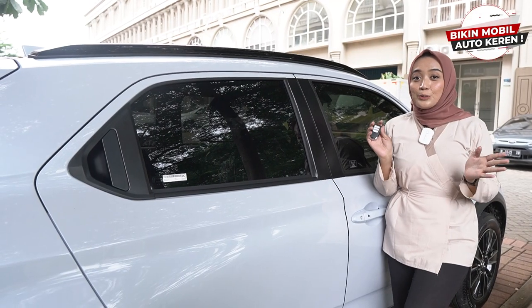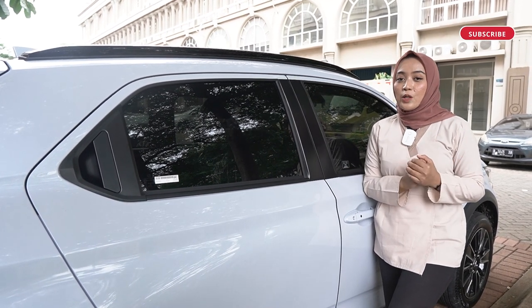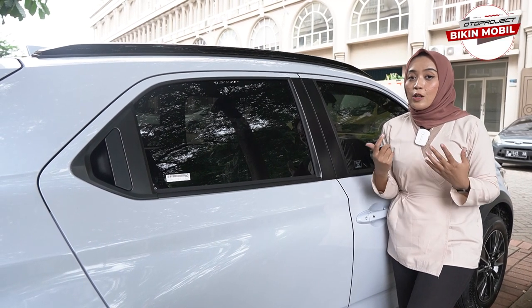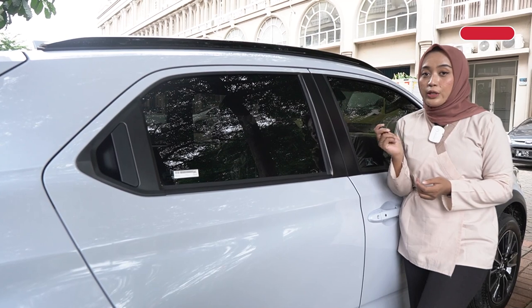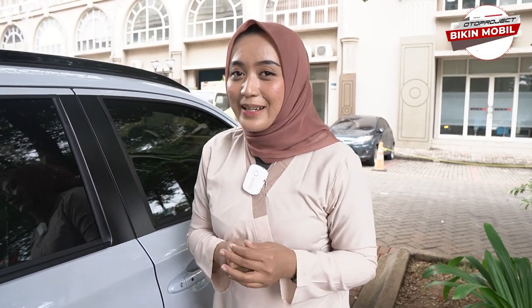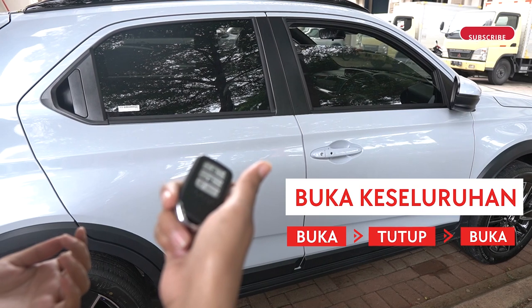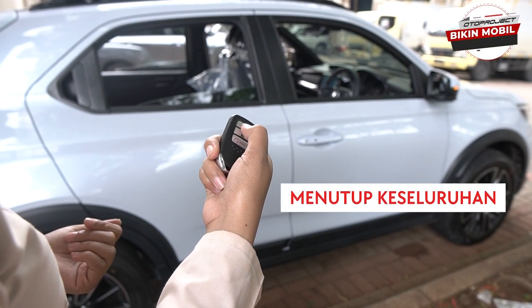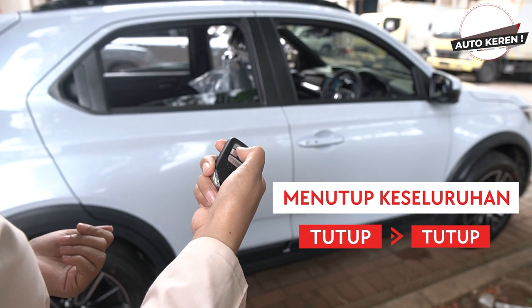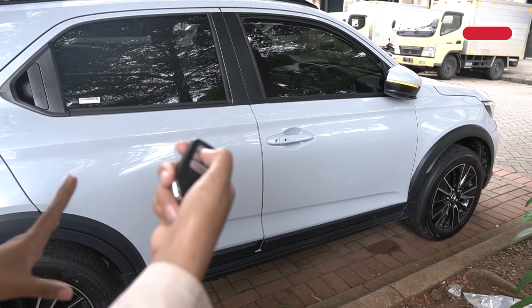Auto Window dari Oto Project juga punya cara lainnya yakni dari remote kunci. Untuk menggunakan Auto Window dengan remote kunci ini kalian harus memastikan terlebih dahulu mesin tidak berada dalam kondisi mati. Ini berguna banget kalau misalnya sahabat Oto lagi parkir di tempat yang panas lalu pengen ada sirkulasi udara terlebih dahulu agar pengapnya dari mobil itu keluar. Kalian bisa menggunakan Auto Window ini untuk jendela terbuka secara otomatis.